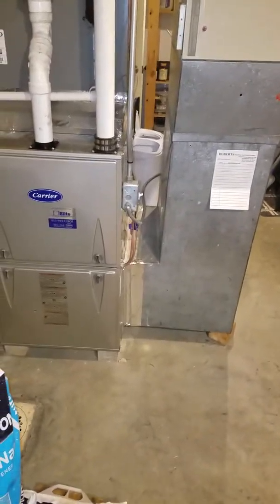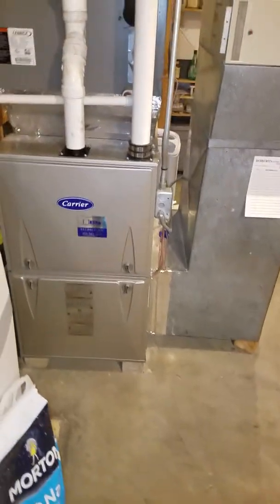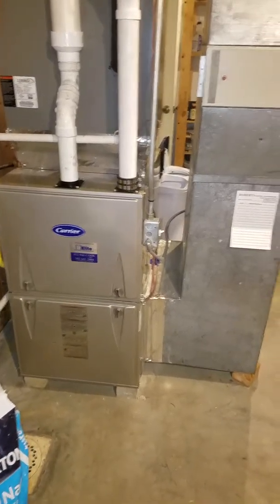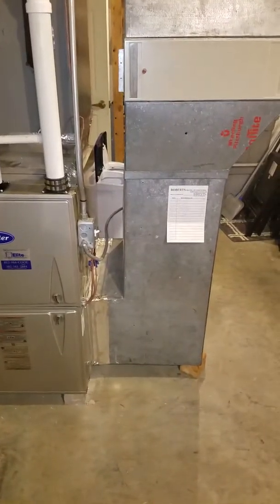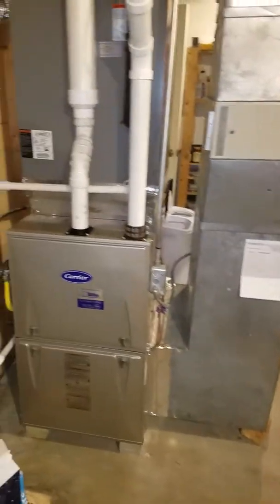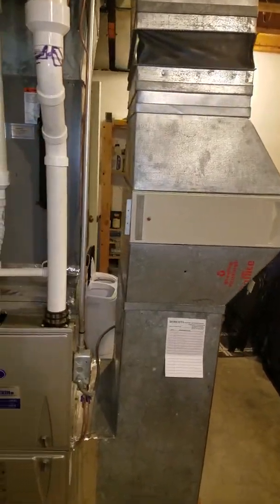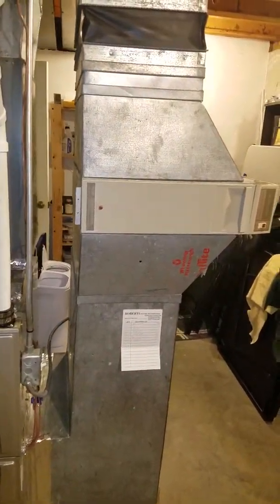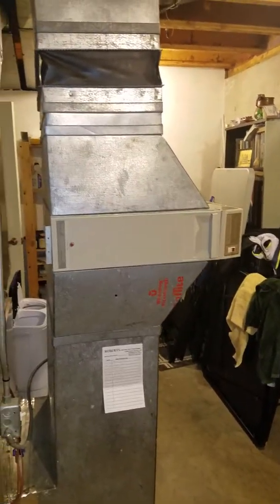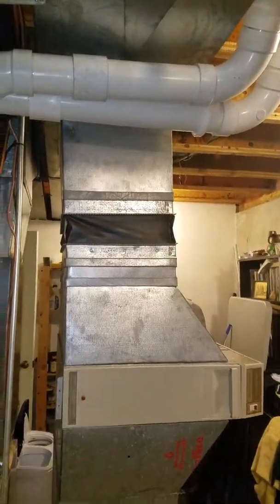I'm at the Morgan Residence over in Jeffersonville, Indiana. We're down in the basement looking at the furnace and heat pump. This is a dual fuel system. The furnace is a 2017 model and was just put in recently last year. We have a 20x25x4 filter that is in this filter media cabinet right there — it's a pretty good filter.